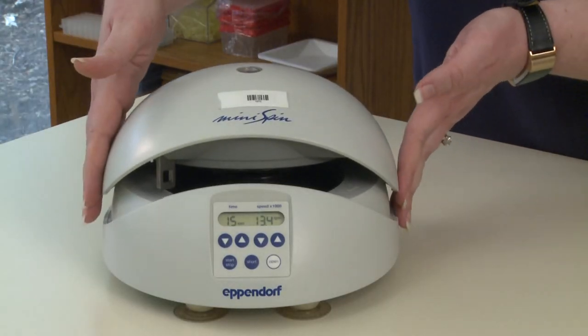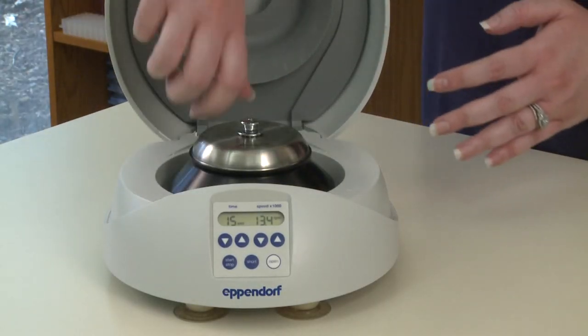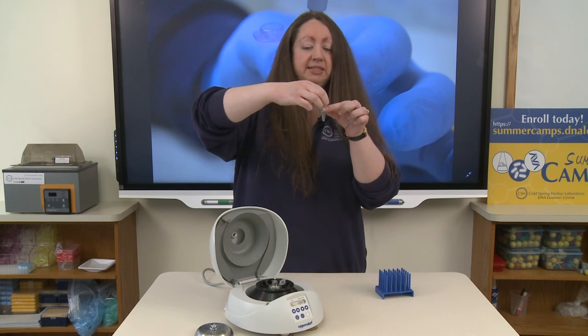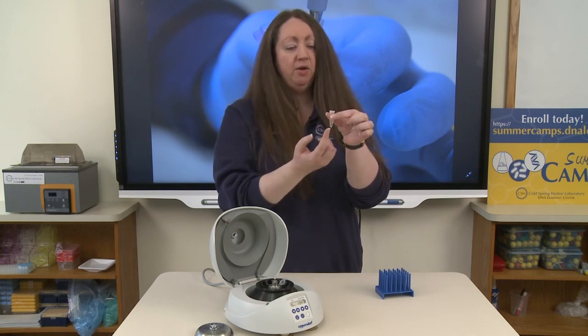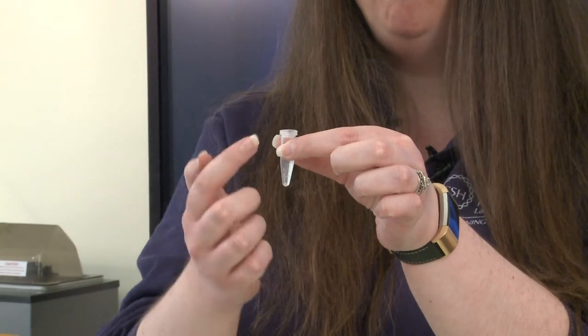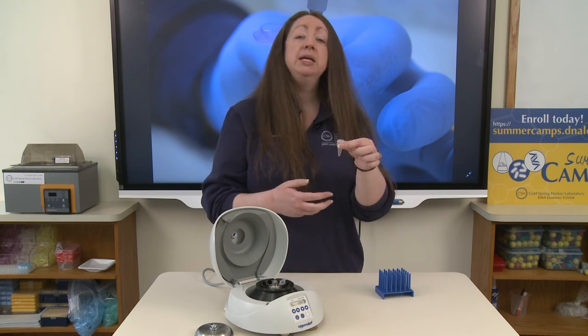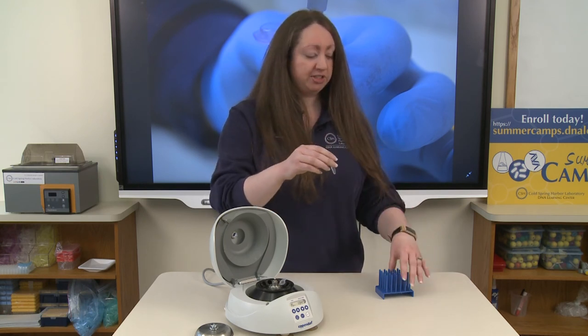Inside we should hopefully now have my pelleted cheek cells. We're going to look for that at the bottom of the tube. Take the small inner lid off and remove the tube. As we can see, we now have a cheek cell pellet at the bottom of the tube right underneath the hinge, because we spun the tube with the hinge facing out. This is useful because I can pour off the saline solution and concentrate my cheek cells for the experiment. Of course there are many applications for centrifugation, even simply to draw liquid down to the bottom of your tube to make it easier to pipette. I hope you've learned a lot and we'll see you next time.